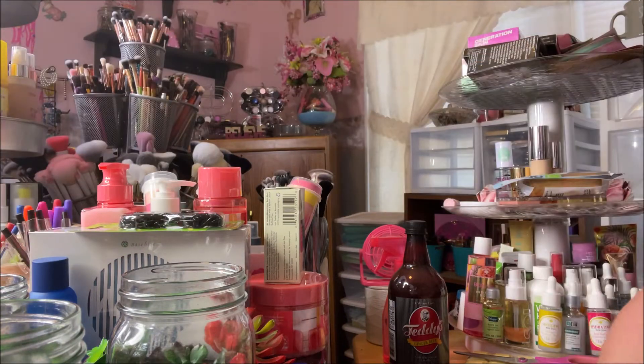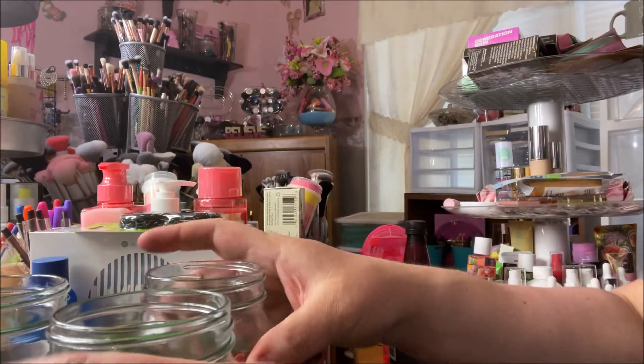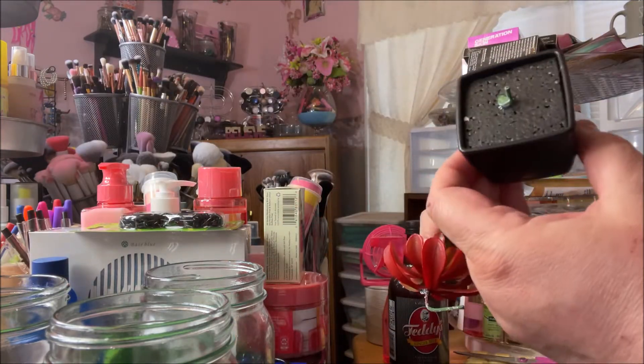Okay, so now I have sand in all three of them at a similar level. Then I bought three succulents from Dollar Tree and they came in these little pots.